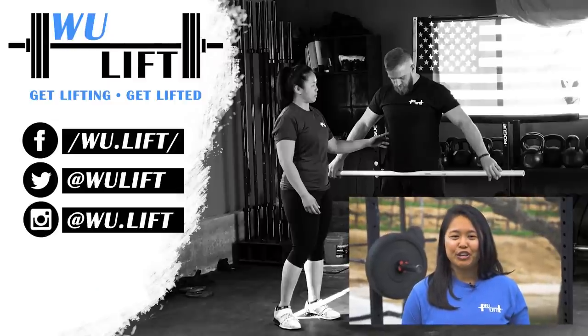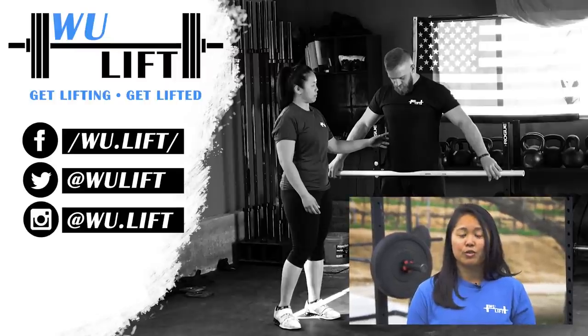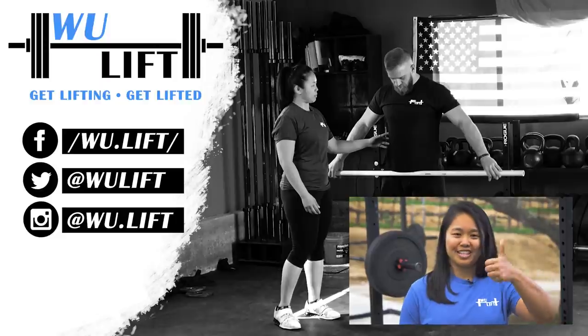Hey everyone, thanks for watching the video. If you enjoyed it, please press the like button and subscribe below. For more information on Olympic lifting, merchandise, or improving your lifts, check out woolift.com — link is in the description below.